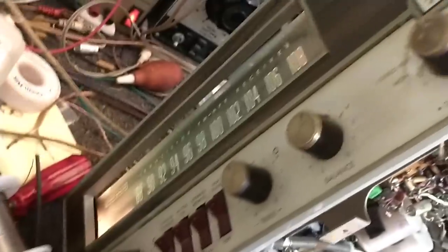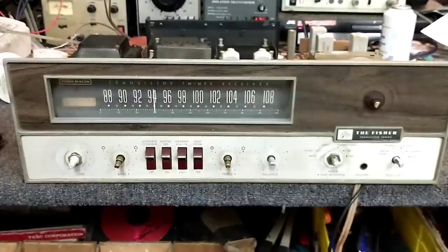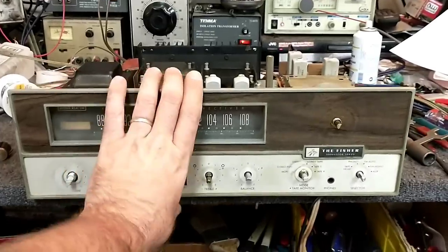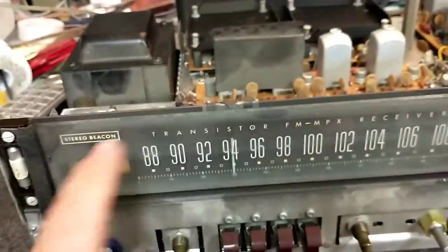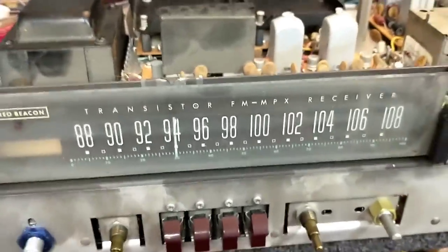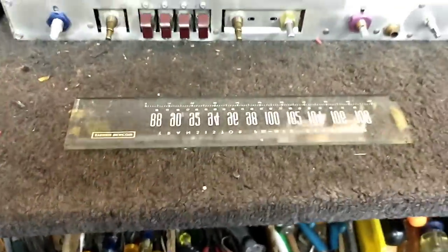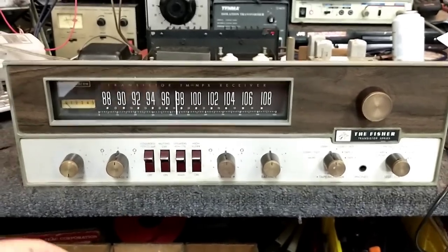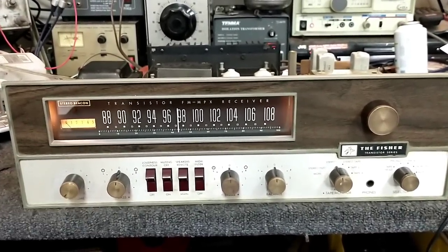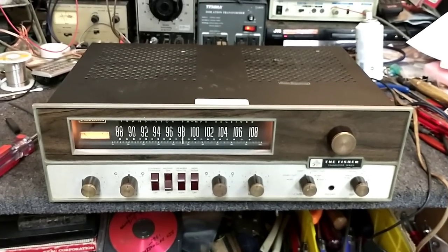Now we can get to taking that dial glass off and cleaning it because that was kind of scary looking. Remove these, carefully cut this away, and then pull this out. A quick swipe with a damp towel across the back — Windex. Much better. All right, I think this one's done — happy channels, everything working and cleaned up. Thanks for watching, more stuff to come.